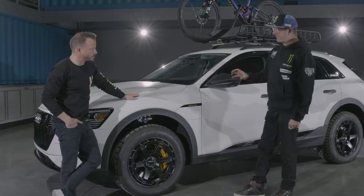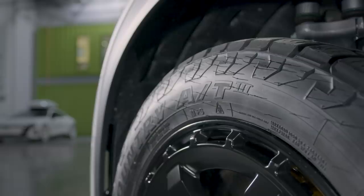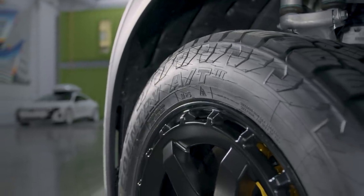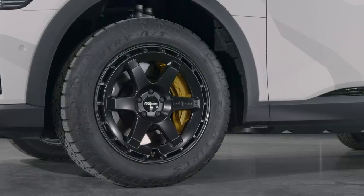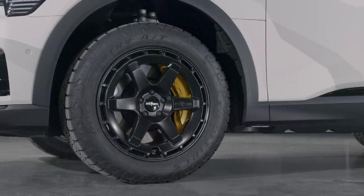We picked this setup to handle the mountain terrain here — not only in the snow, but also to be able to go down to southern Utah and adventure around off-road. It is an SUV, we are in the mountains, so this setup really fits this car with the performance I want, and also a very good look. And I do have one other option — hold on.